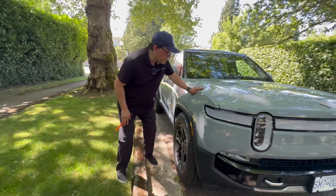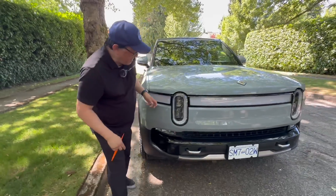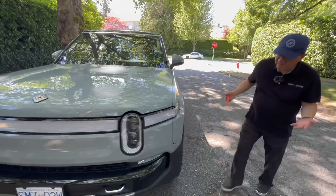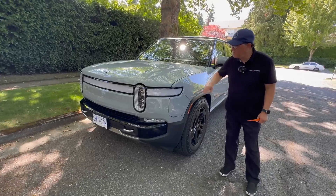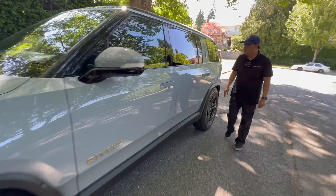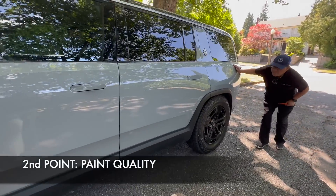What about the paint job? I'm going to take a look along the corners here and the matching of the plastic pieces to the aluminum panel pieces. And the paint matching is excellent. Sometimes these kind of plastic pieces don't match very well with the body paint, but in their case the paint all looks really uniform and consistent. So my second point is that the paint quality is definitely above average.